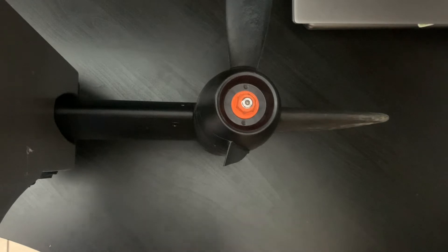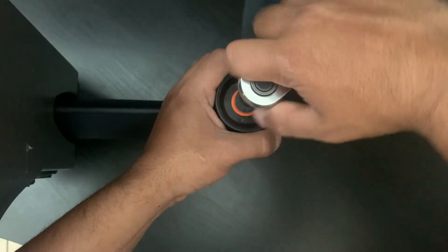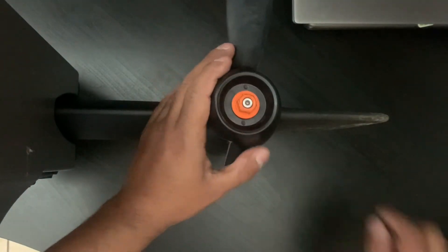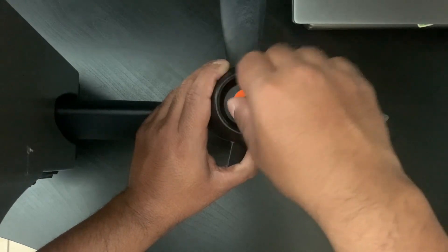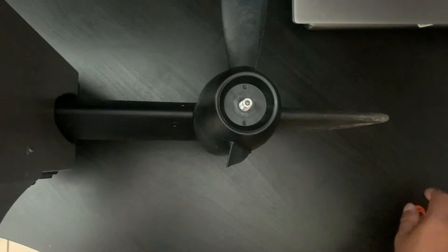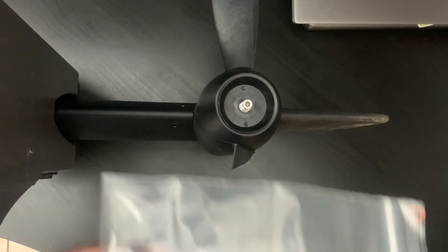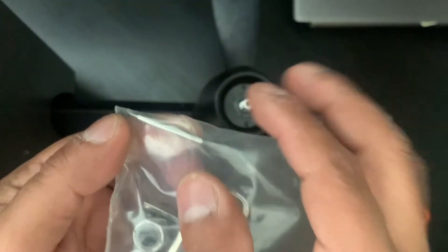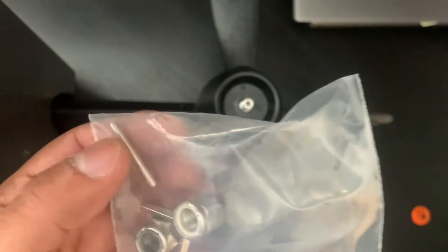Basically, what you're going to do is take your socket, press it on here, hold on to the fin itself, and it should just come right out. This nut here is orange — you could also use a metal one with the washer. In the replacement kit that Old Town sends out when you buy your kayak, you'll have a set of washers, one nut, and a small sheer pin. If that pin starts getting rusted out, you obviously want to swap it out with a new one — that's why they give you that one.